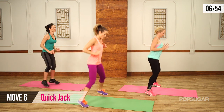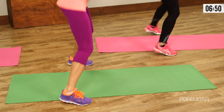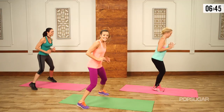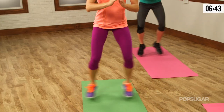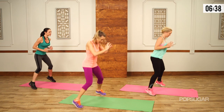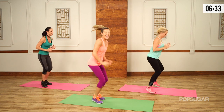Let's go to jack feet — in and out, inside, outside. Try to stay nice and stable, abs are tight — inside, outside, inside, outside. And relax. Awesome.